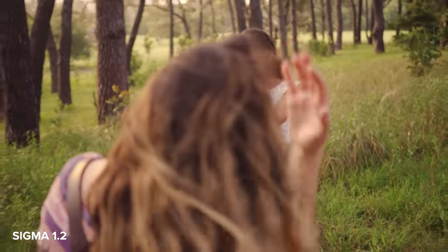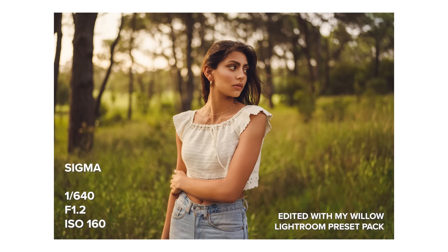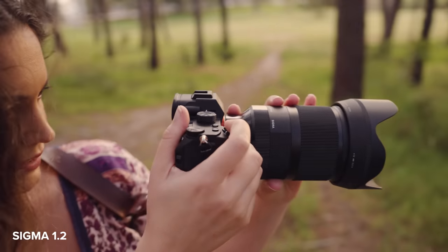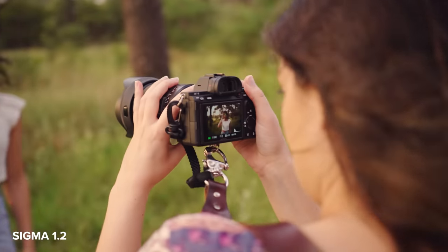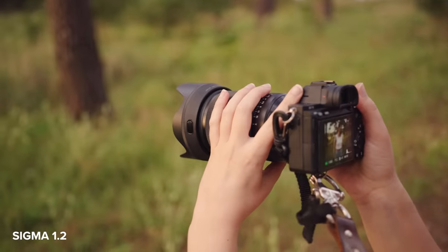Do you want to flick all your hair over? So not only do we have a fun creative photo shoot, but today I'm also comparing the Sigma 35mm f1.2 lens to the new Sony G Master 35mm f1.4. I'm using them both on a Sony a7 III body, each with all the same settings including focus settings and white balance.